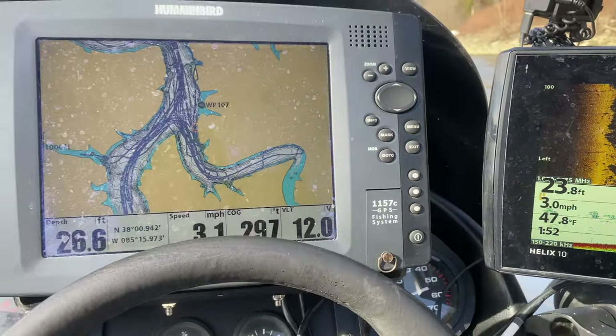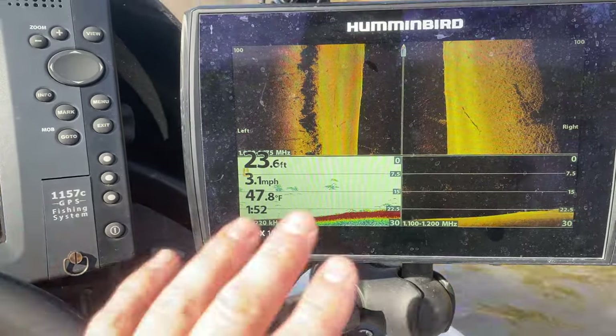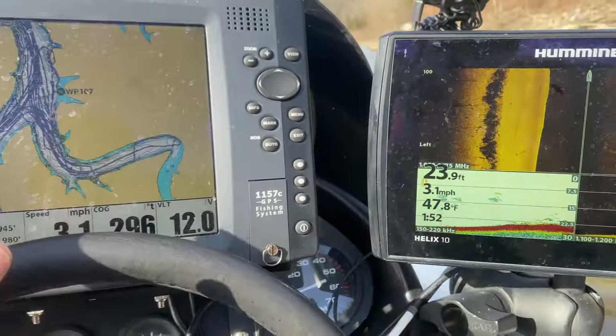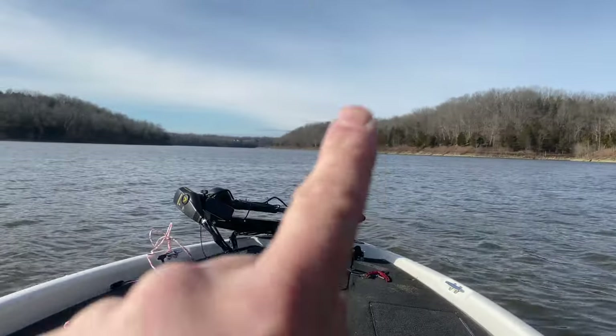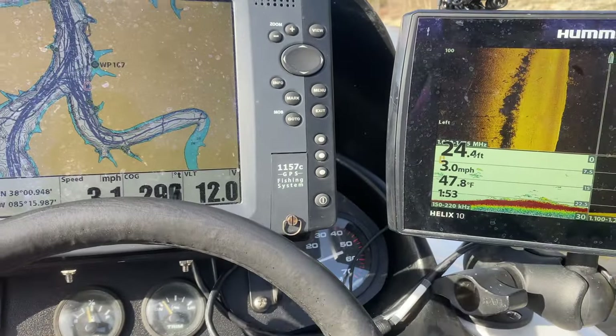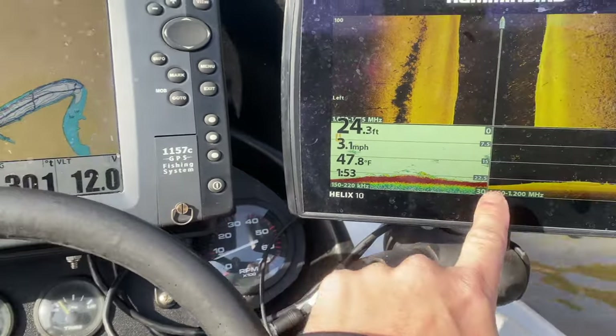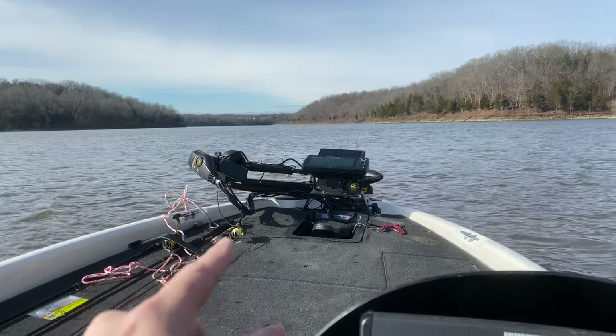So I've got the top button here set just for mapping, so it automatically goes to mapping. And then I'm going to use this to locate my fish. Now I've got all these two units and then up front I've got a Helix 10 — that's a Gen 1 — and all I use that for is to share waypoints. Whenever I mark something back here it's all networked and it shows up there, so whenever I want to mark a spot I can go straight to the front and get right back on that spot using the trolling motor.